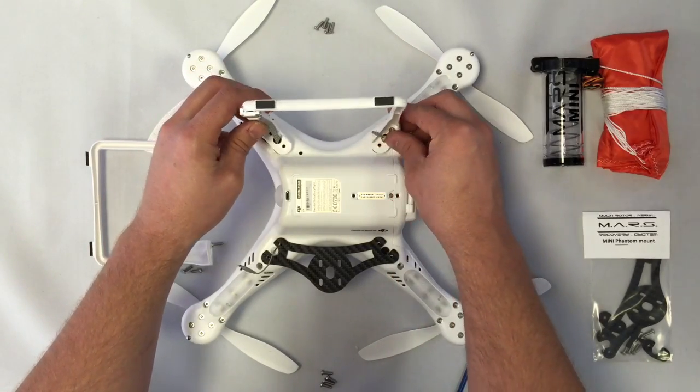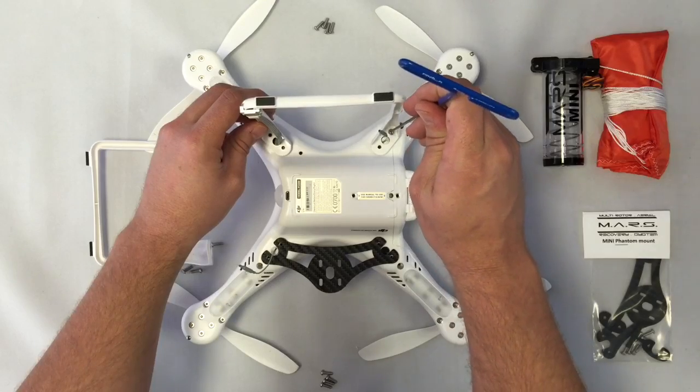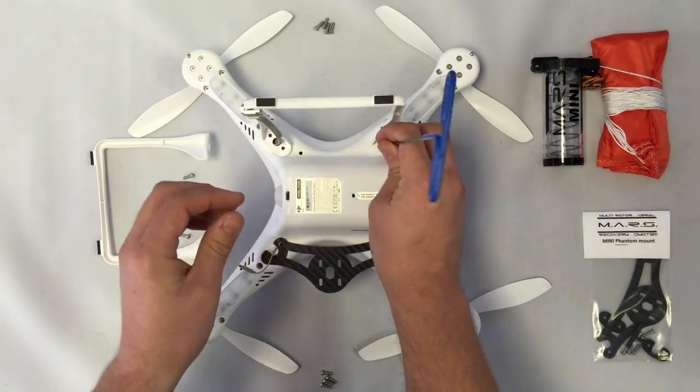Last thing we're going to do is bolt the legs back on using the included hardware and cinch it down.